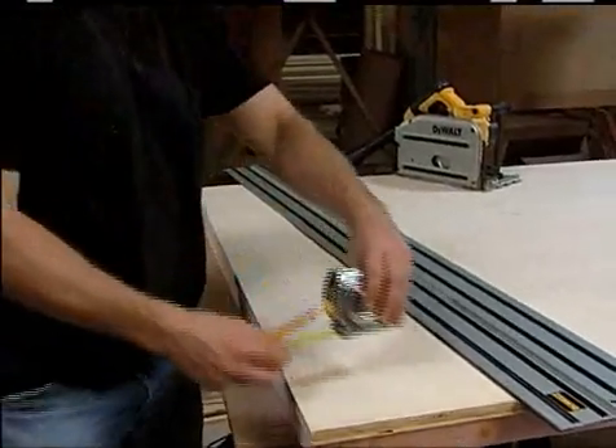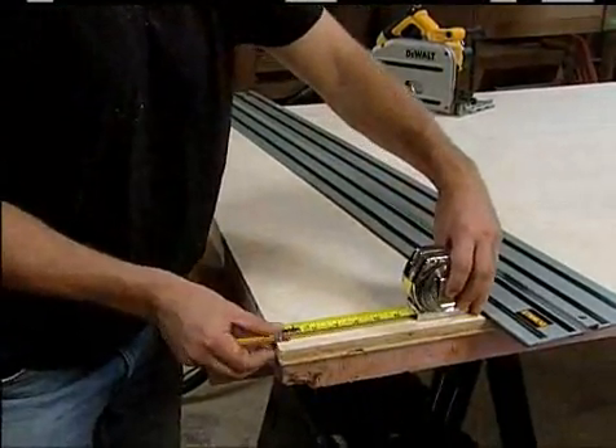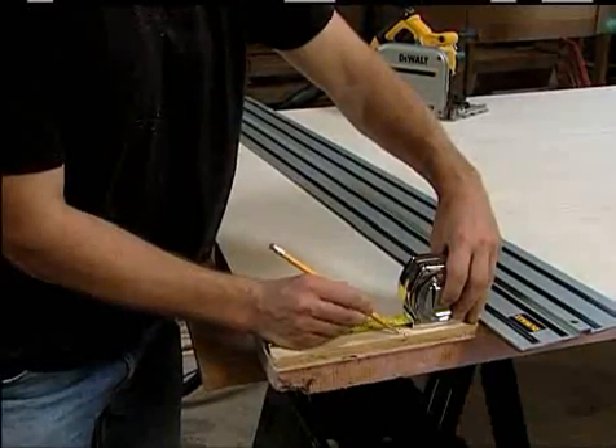Make any cut anywhere at any angle, even bevel or inside plunge cuts, as easily as connecting the dots.